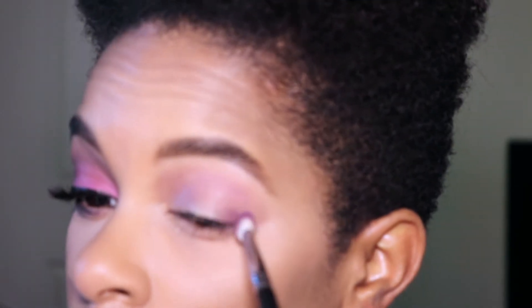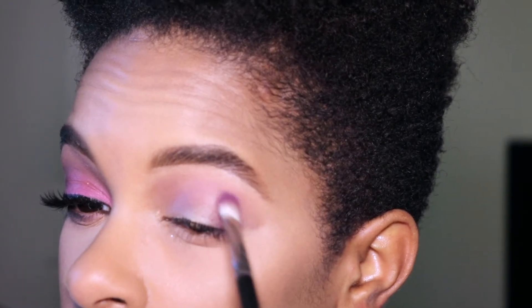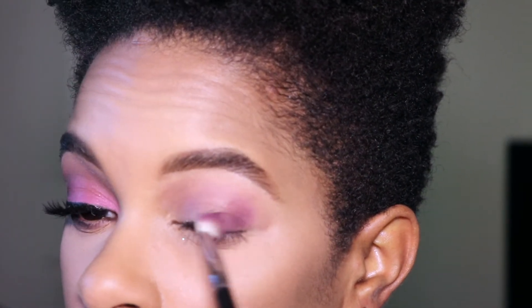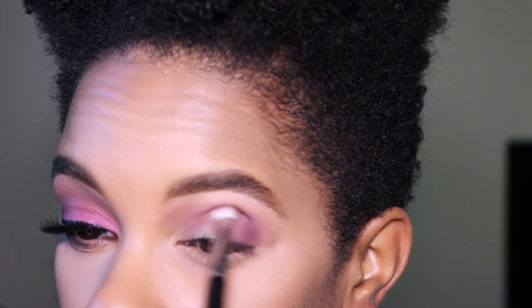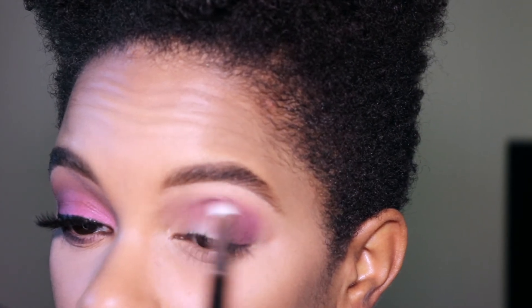I'm using the Sigma E40 blending brush to apply Makeup Geek Wisteria eyeshadow as a transition color, applying it all over the crease. Next, I'm using the Sigma E25 blending brush to apply Matte Cosmetics eyeshadow in Fig. I concentrate this color on the outer corner of my eye and begin dragging it into my crease.